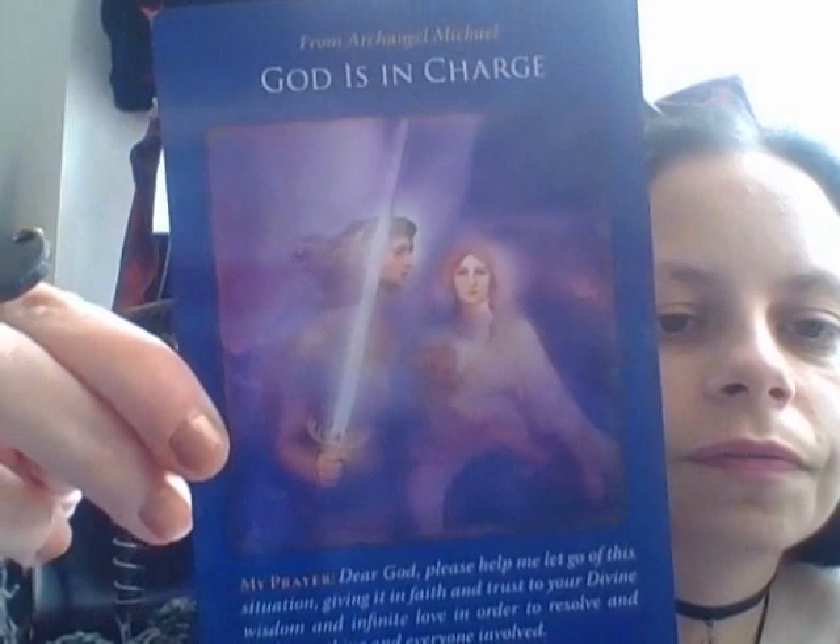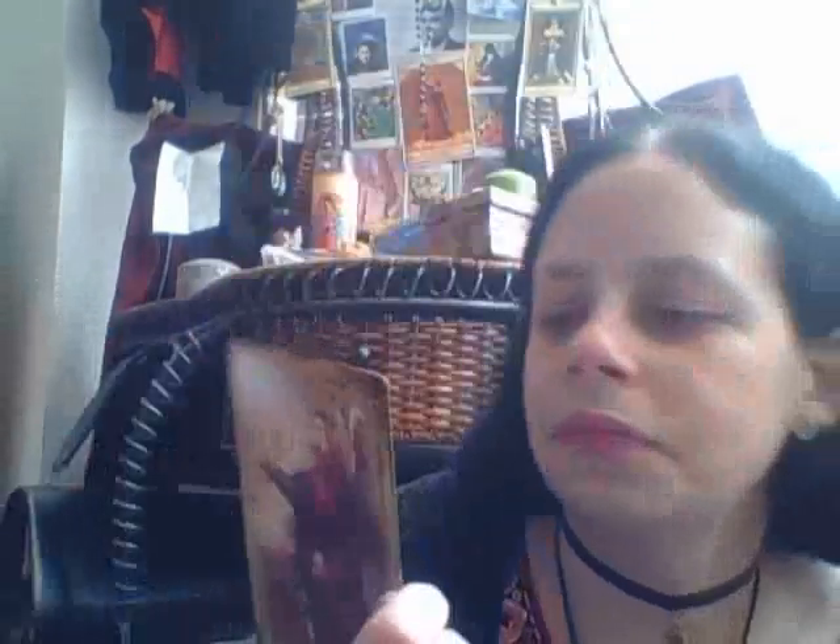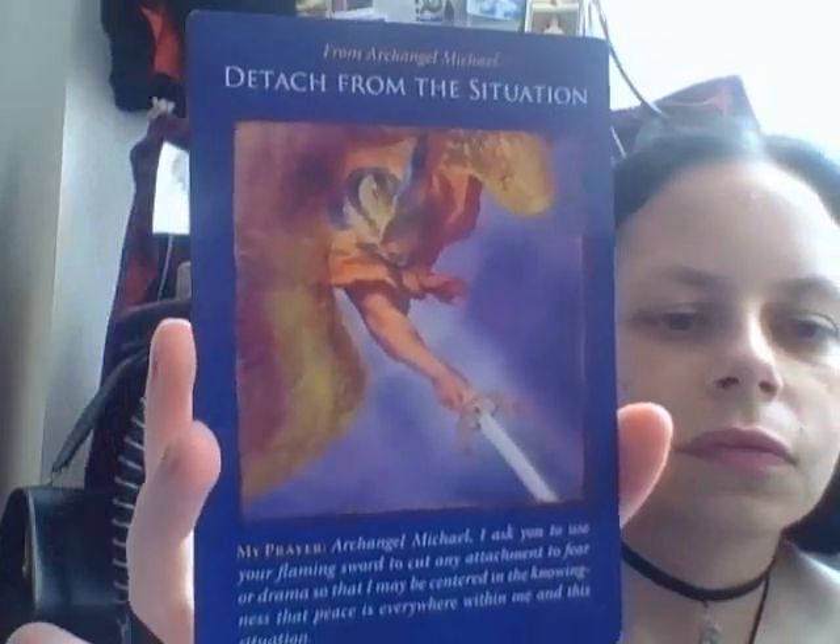'God is in charge.' Interesting. I like the art, I really do. 'Your home is protected by angels' — what a pretty little house with the fat cottage roof. 'Detach from the situation.' I think you can get quite a lot from this deck — the artwork is visually appealing for the most part, and the wording's good. 'Honor and trust your feelings.'